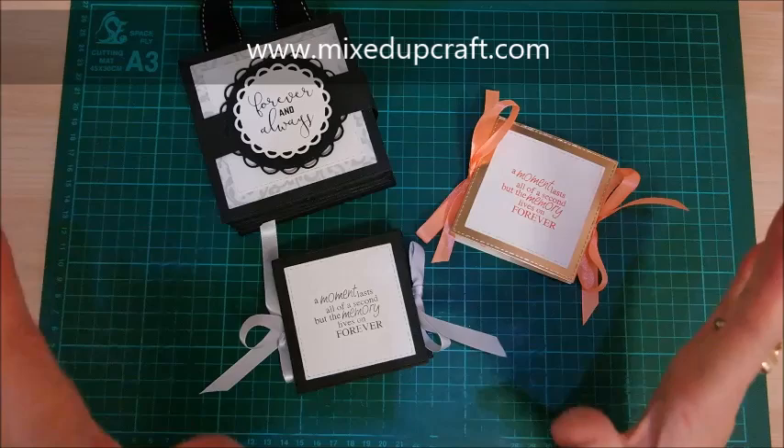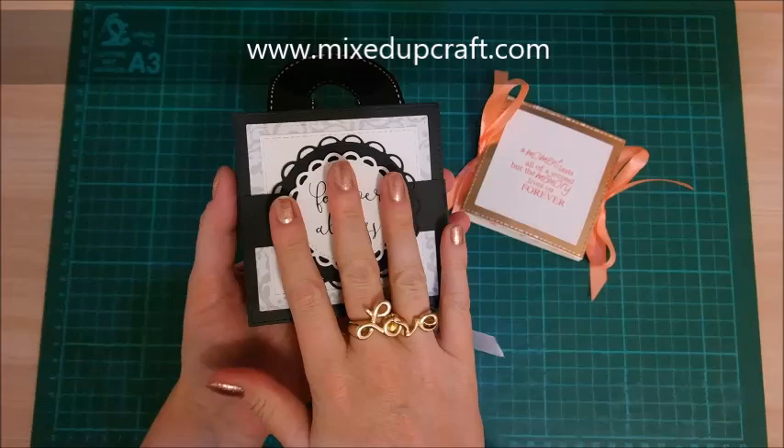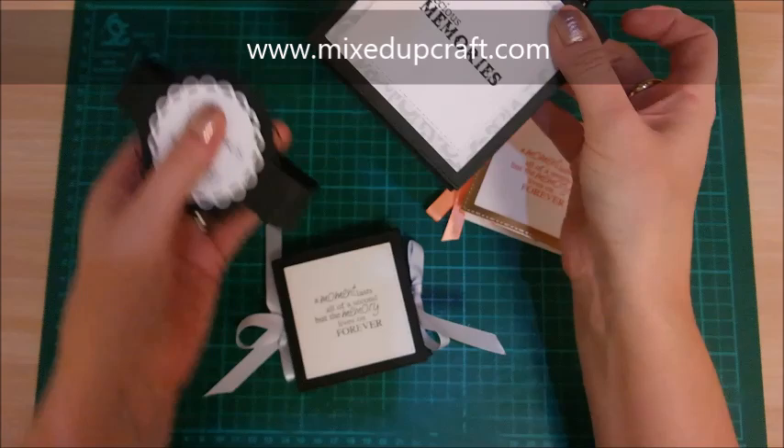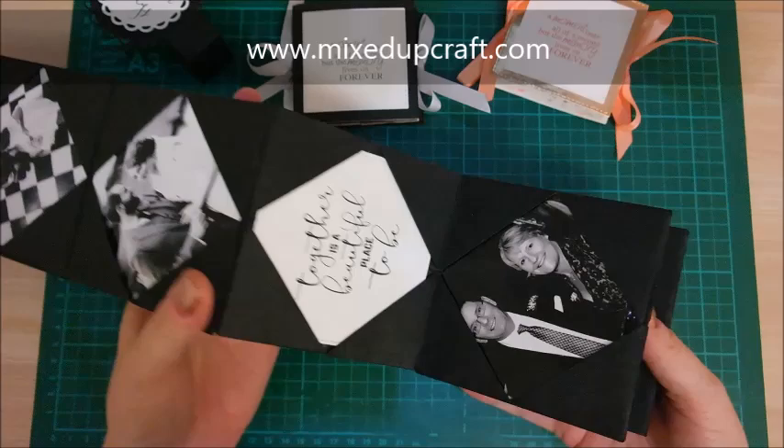I've done two variations in two sizes, but you can do any size you want. The first one uses eight by eight paper, so it gives you a four by four square. I've put it together with a little belly band, and this one is some home decor — to hang from your wall. You open it up and inside I've filled it with some of my favourite wedding photos, all in black and white.